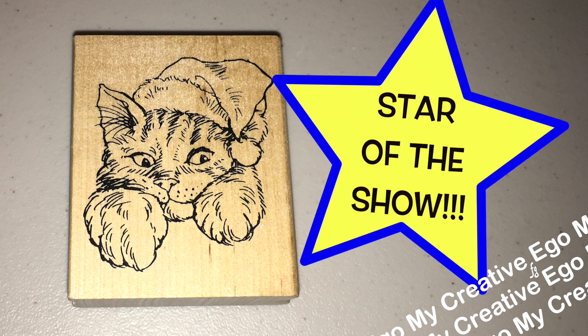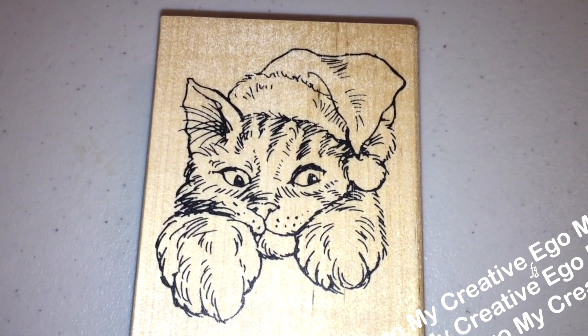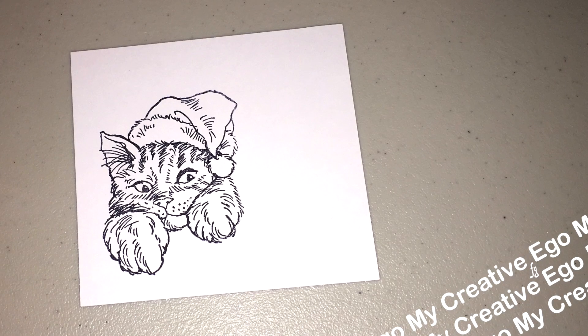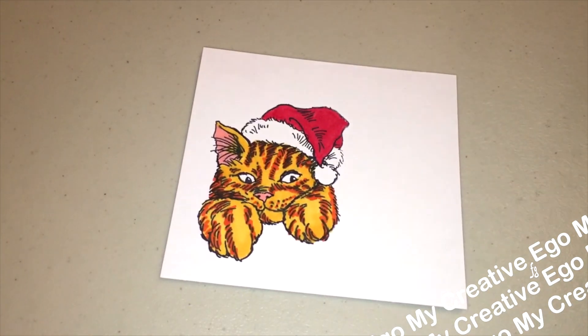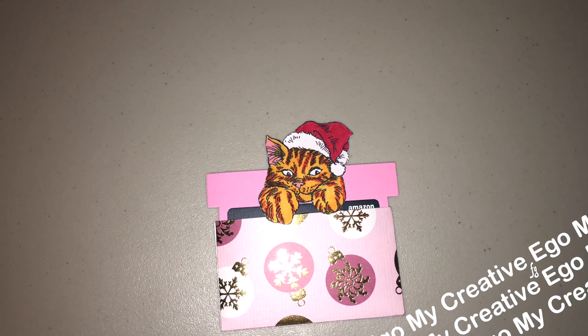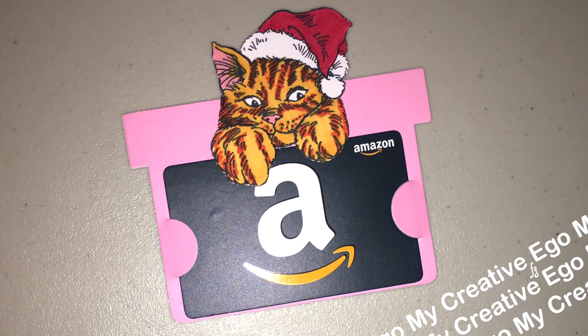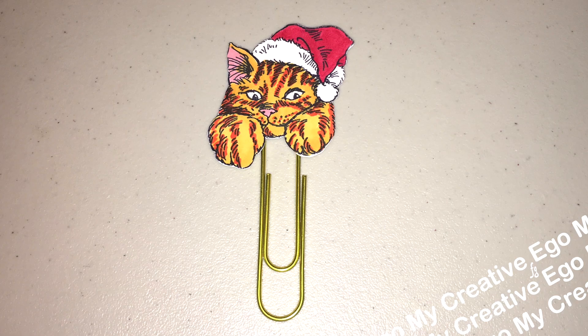I like to call the stamp the star of the show, because this is something I definitely would pay $4 for — this made this grab box worth every single penny. It's a really cute stamp. You can stamp it out; it has a little paw so it looks like it's holding onto something. I put it on this little gift card holder, which is super cute, and you can also put it onto a paper clip for memos. I really love how the paws kind of hang down because it looks like it's grabbing onto something.